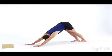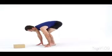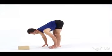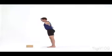Inhale in Downward Dog. Exhale, bend your knees, step or jump forward. Inhale to a flat back. Exhale, fold. Inhale, lift your torso and arms up. Exhale, Mountain Pose.